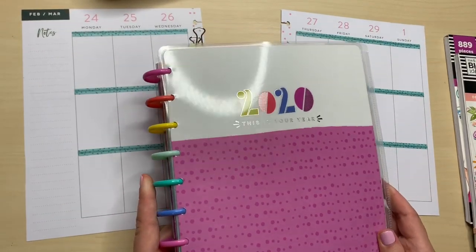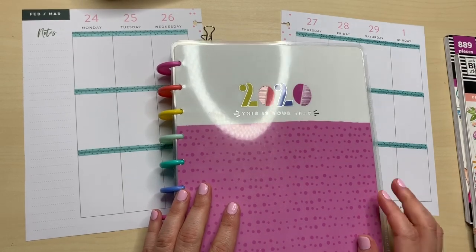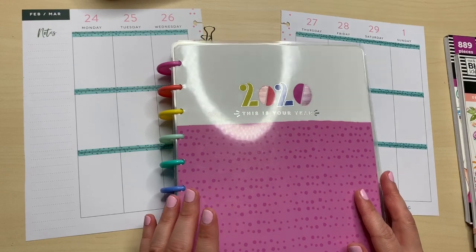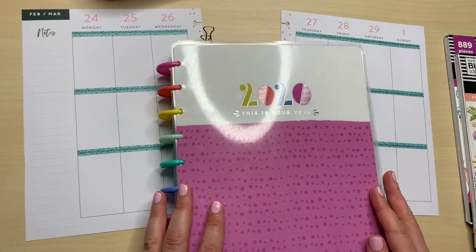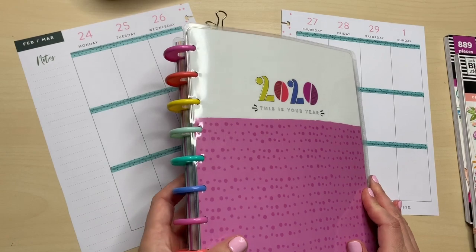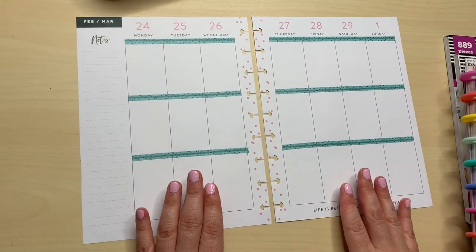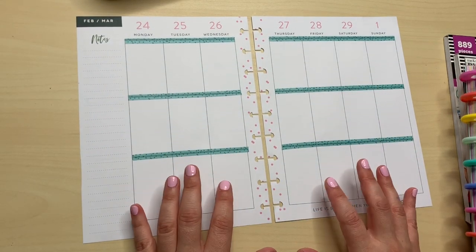Like I said in the intro, this is my frankenplanner. It's kind of a goal of mine, but I can't say I'm going to stick to it. I just see the new Happy Planner release and there are some certain layouts I really want to try. Currently I'm kind of struggling with the original Happy Planner layout, which is the vertical. I started in 2019 with this vertical layout, but with lines.